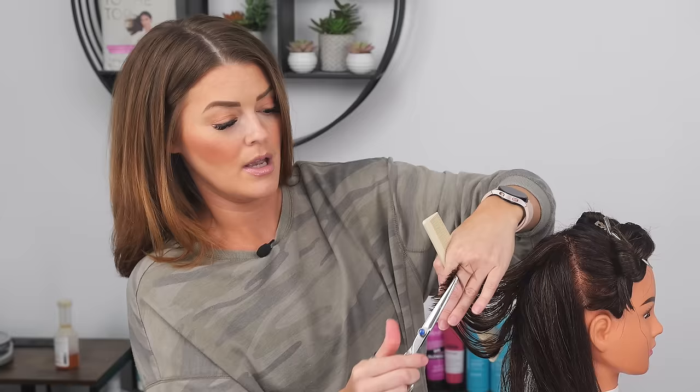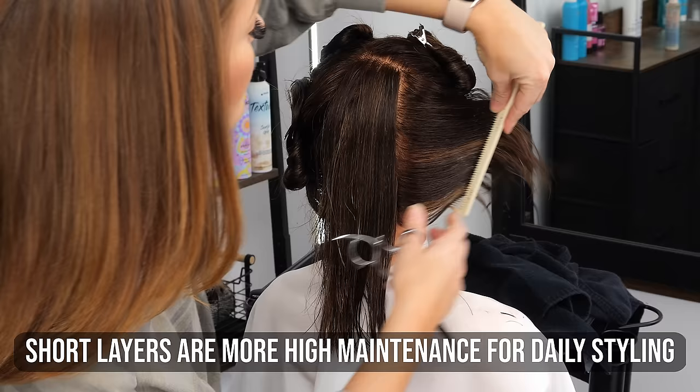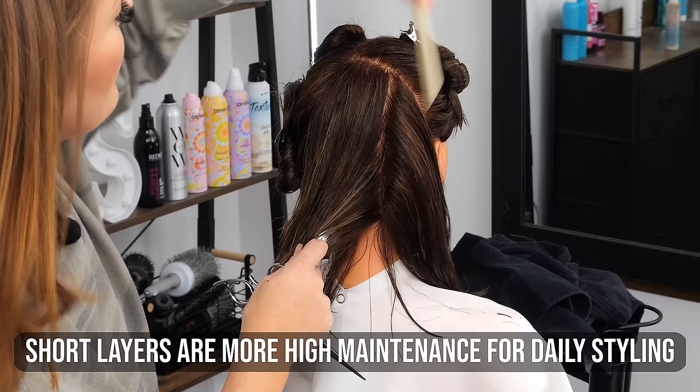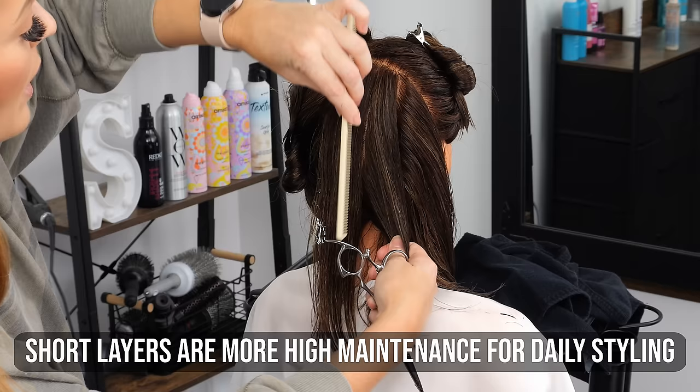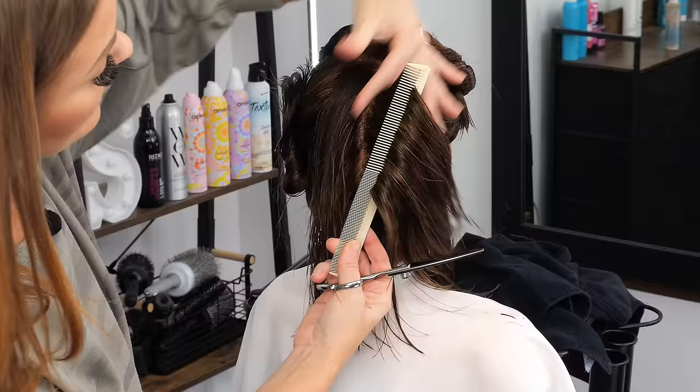The shorter the layer, typically you have more movement, more volume and body, but with that comes a little bit more of a commitment as far as your styling goes — the time that it takes to style it's not going to be as low maintenance. Versus a longer layer, which is a little bit easier to style and work with on a day-to-day basis, where short layers require a little bit more work when you're doing the blow dry, curling, flat ironing, all that type of thing.